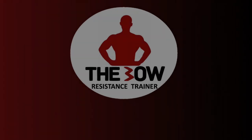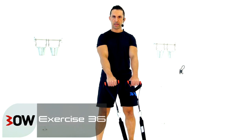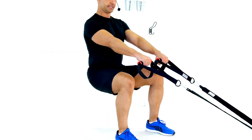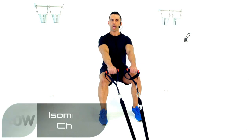We're going to work the isometric chair for this exercise. Watch me — I'm going to drop right down into the chair just like that and hold this position for 45 seconds. Your turn.